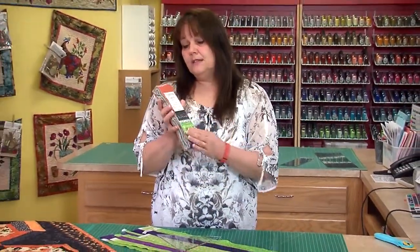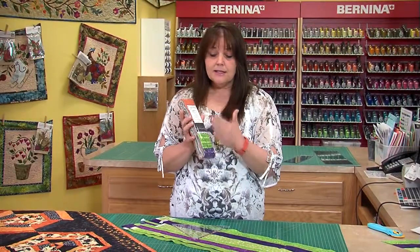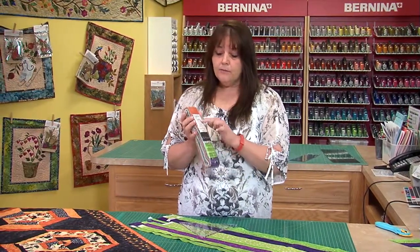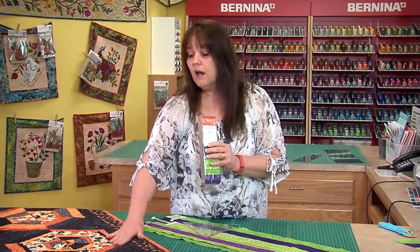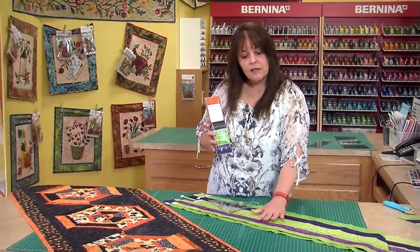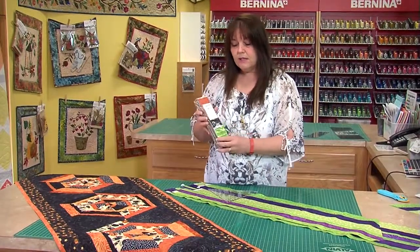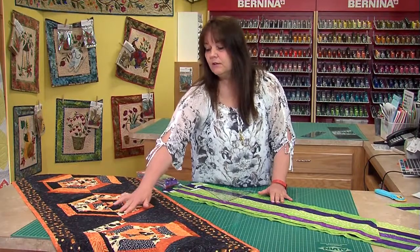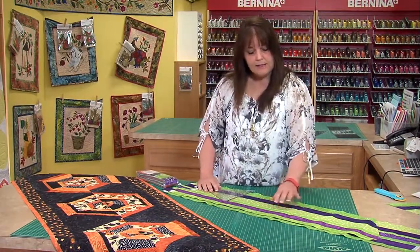Everybody loves these 2.5 inch strips. This is a Halloween set of strips, and I picked out all of the orange and blacks, and also the purple and green ones, with the exception of this particular piece and this dotted piece.